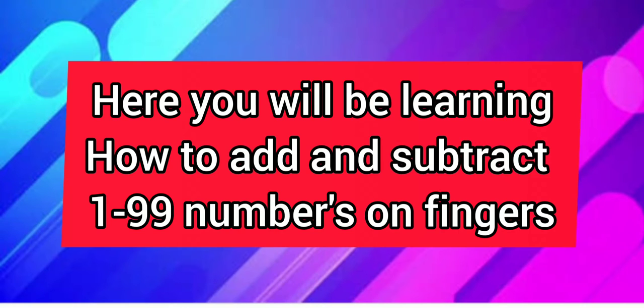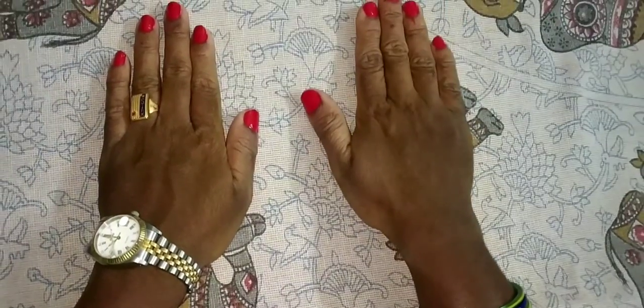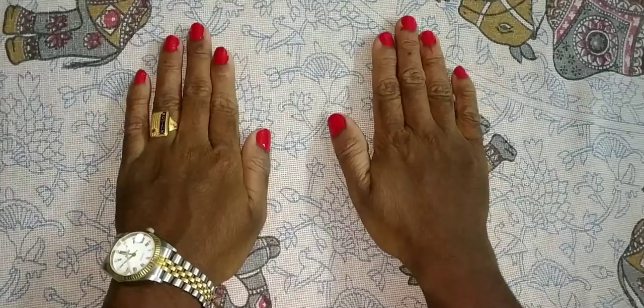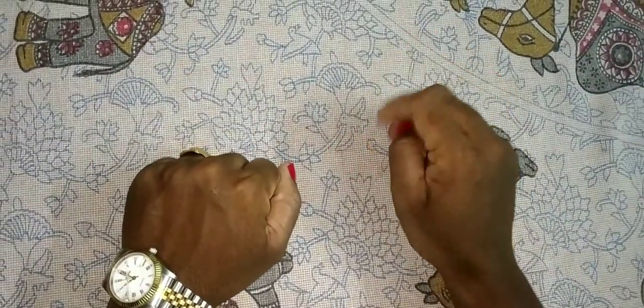Hello everyone, welcome back to my channel. I already did a video on how to count 1 to 99 numbers on fingers and how to add and subtract, but most of my students asked me to do that video once again. So I am doing that video again. This is my right hand, this is my left hand. This is the 1's place, and this is the 10's place. With my right hand I will start first.